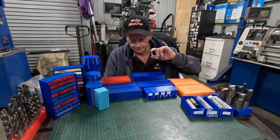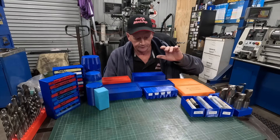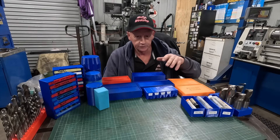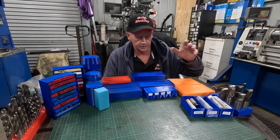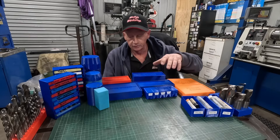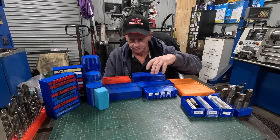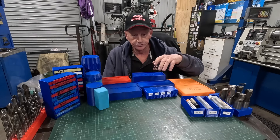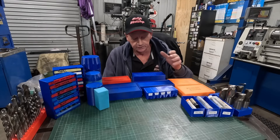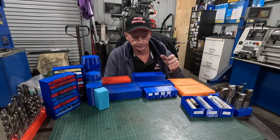I've just run around and grabbed a few things that I've made — there's plenty more — just to show you what I've done to help with storage in my cupboards and drawer systems. Everything I've made here on the table, I've made in Fusion 360. I've just got the hobby version, it costs nothing. There are heaps of tutorials on the internet and YouTube on how to drive Fusion.